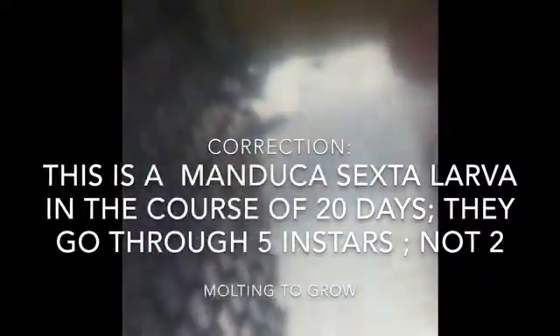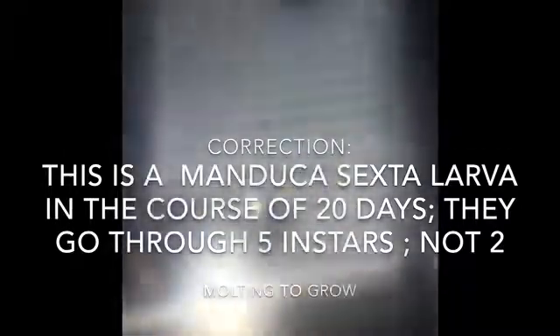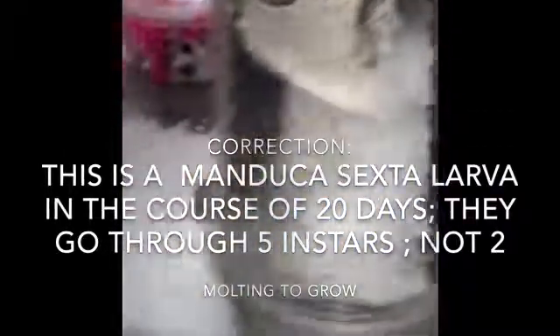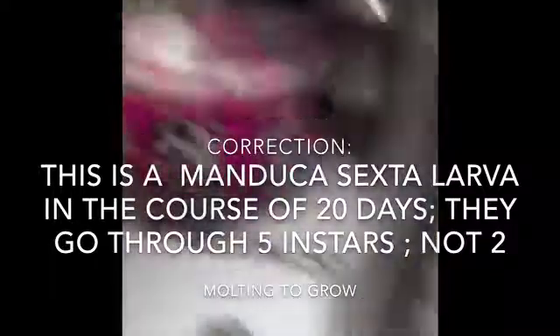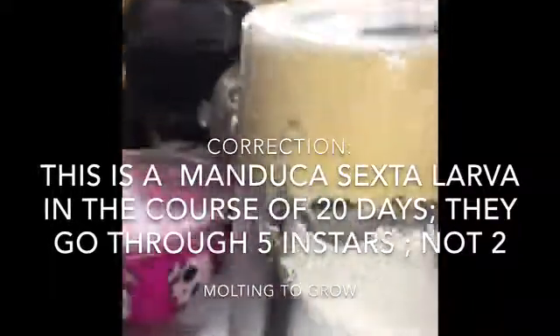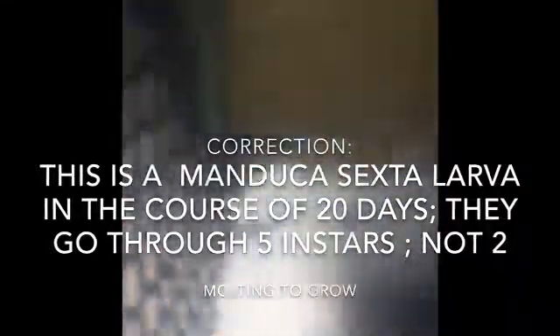Look how small they are. You always keep the cup upside down — don't put it the other way. You want the poop to fall to the bottom, like this. Then all you do is take the lid off and wipe it down with a paper towel. You don't want the poop mixing with the food — that'll mess up the food.